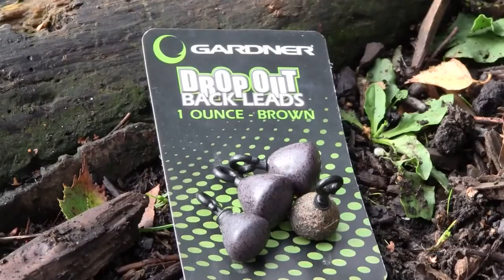They are available in sizes half ounce up to two ounces in four colours, including our excellent shot and gravel finishes.